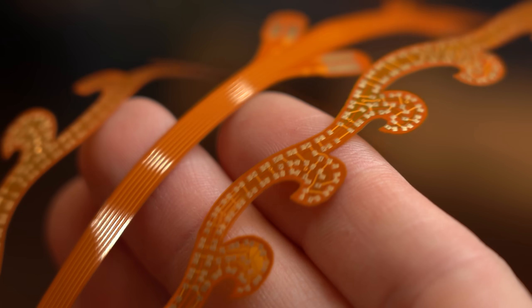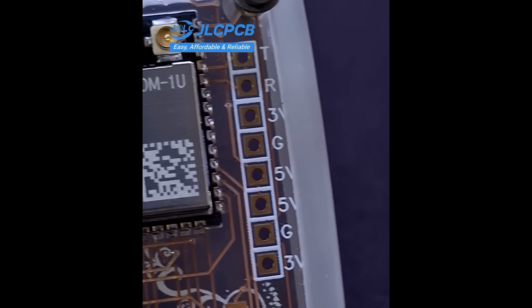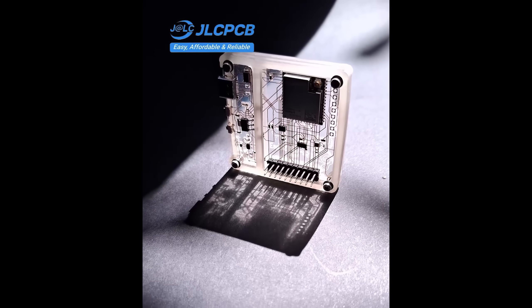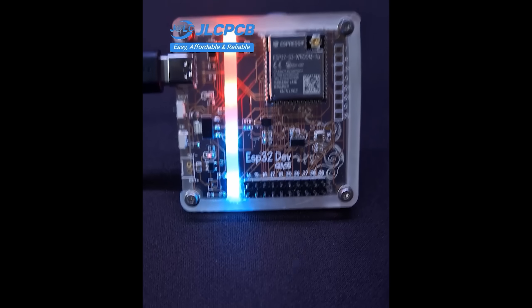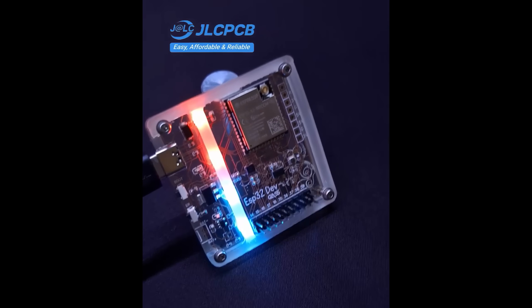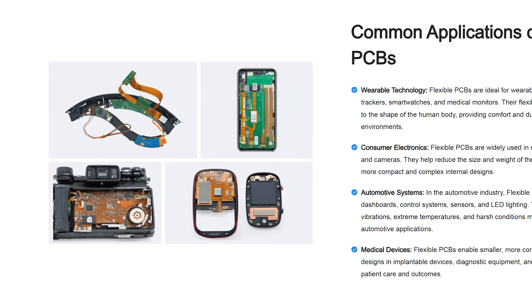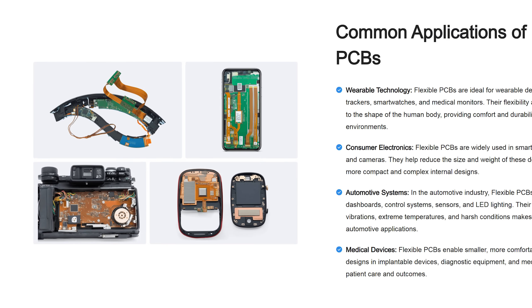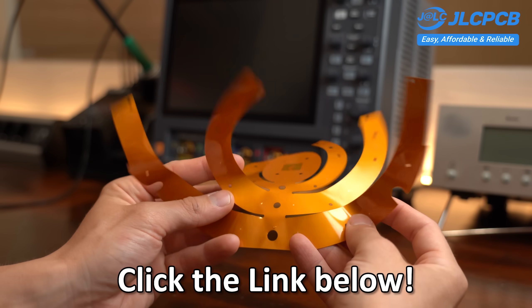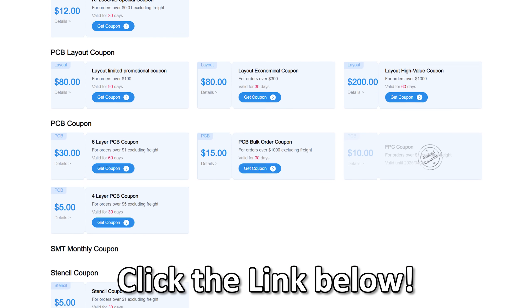Ever wanted to build something that feels a bit futuristic? Well, now you can using transparent flexible PCBs and my sponsor JLCPCB. They offer 85% transparent PCBs which are lightweight, bendable, and compatible with standard SMT assembly. Plus they are surprisingly affordable and perfect for wearables, light-up devices, or any project where design meets function. Click the link below and try out their transparent PCBs — new users get $70 in coupons when signing up on JLCPCB.